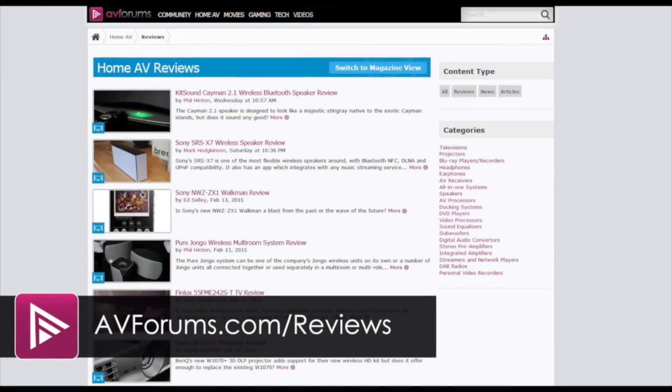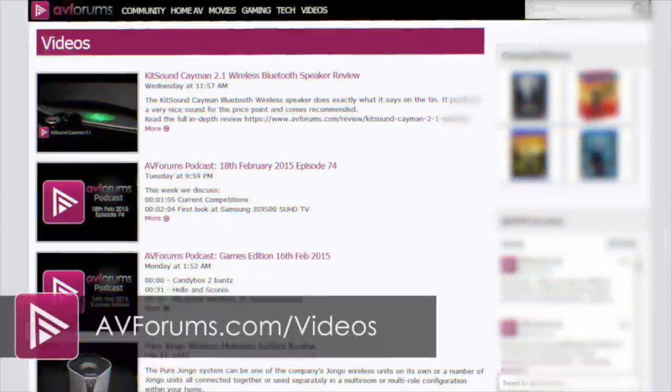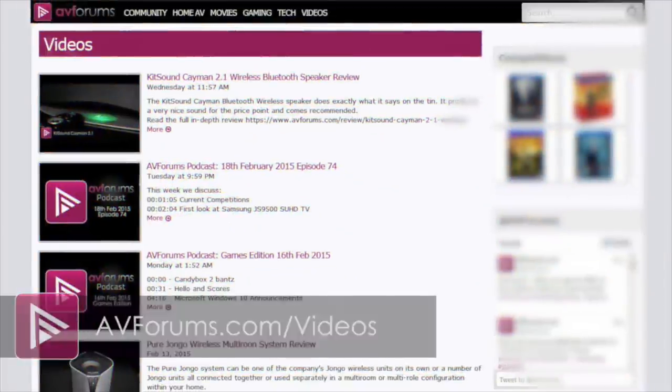You can read the actual review at avforums.com/reviews, and see more videos at avforums.com/videos.